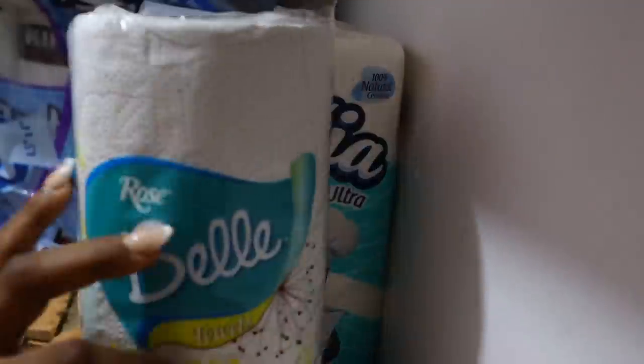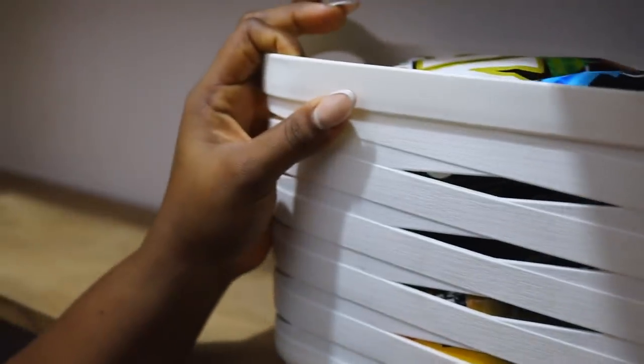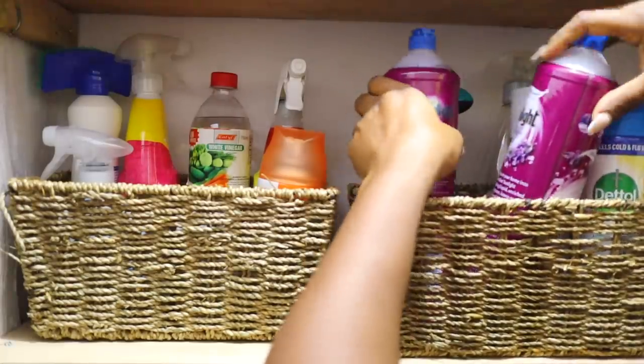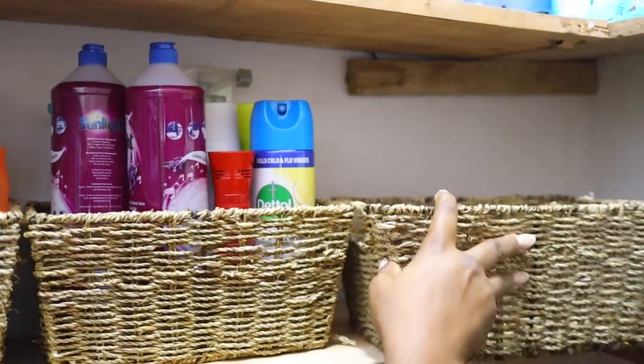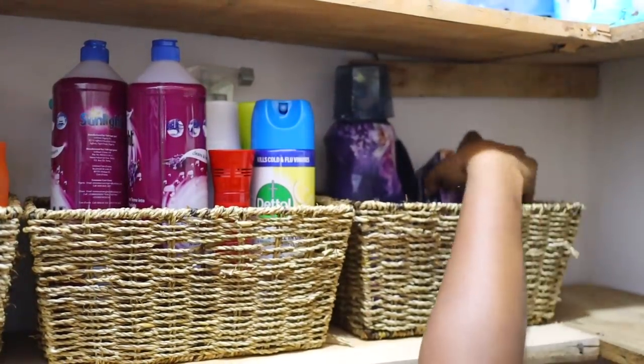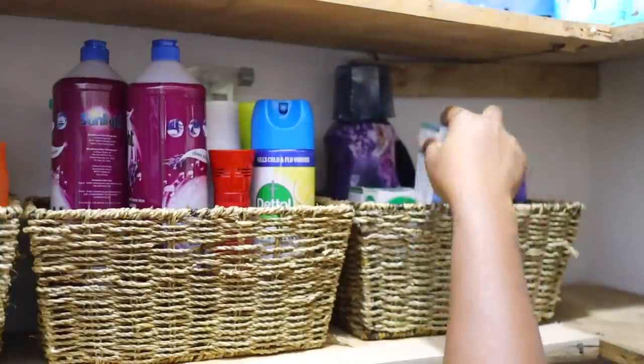When organizing my shelves, I always put things I don't reach for often on the top. For toilet rolls, we don't reach for them very often so I put them at the topmost part. I put my cleaning products on the shelf right below that because I don't want my children to have access to cleaning products. If you have smaller children in your house, please make sure you're storing your cleaning supplies on the top shelves — when I want to reach some things I have to climb on a stool.